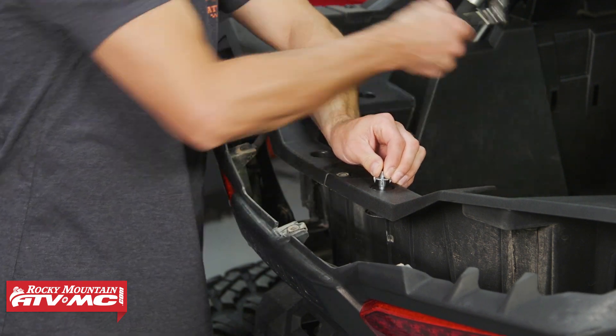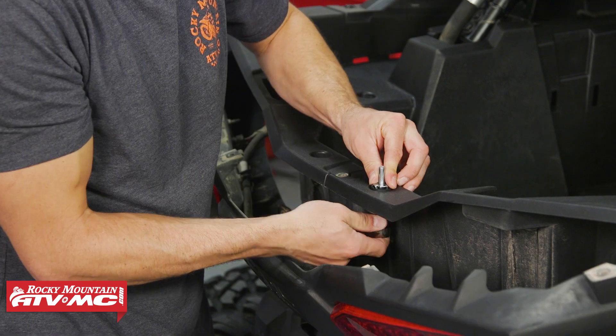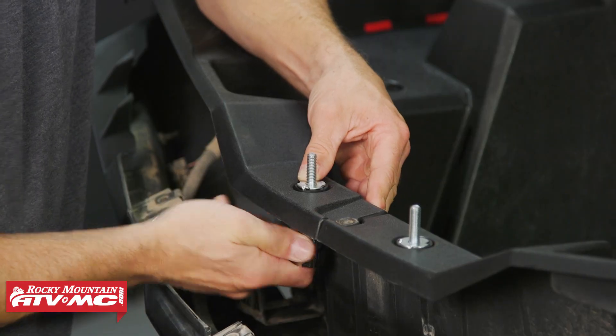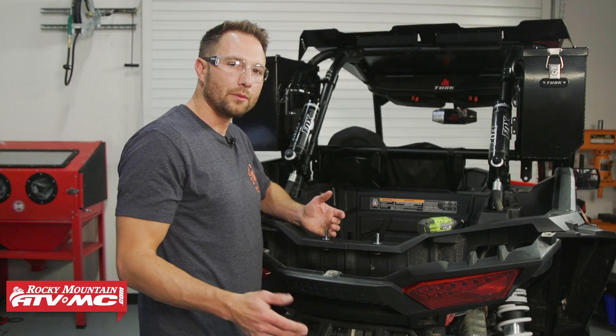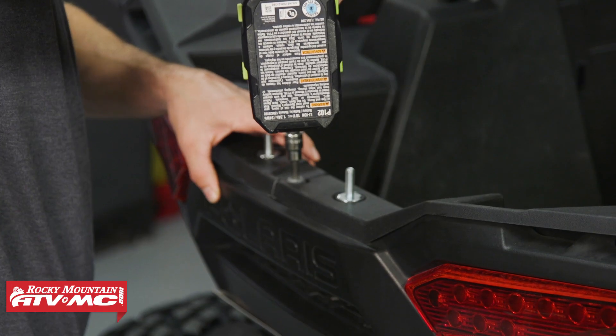We're going to take our 13 millimeter socket and tighten that down, and we'll do those same steps for the other side. After that we can reinstall the back panel and just verify that all the nut clips are still in place.